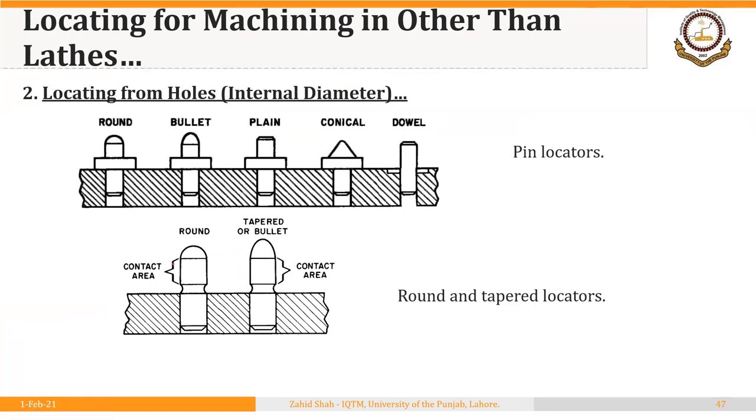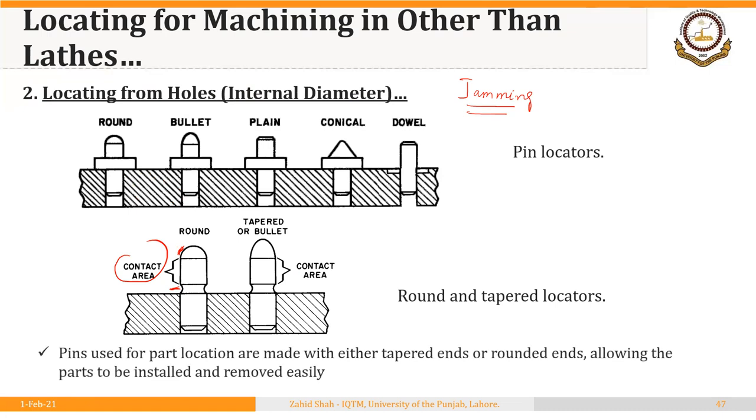The basic idea in this design is to relieve the locators, because there is a problem of jamming if the contact area between the locating pins and the hole in the blank is large — it may be very difficult to eject the workpiece from the fixture. Here, the indicated area is the contact area, and the taper and the cut provide relief so the workpiece does not contact the pin at those points, allowing easy ejection. There are different designs available; you can refer to the handbook for details.